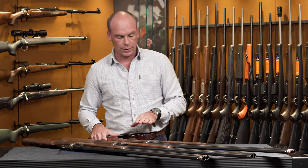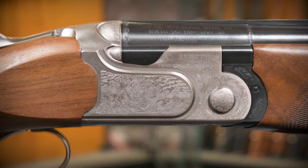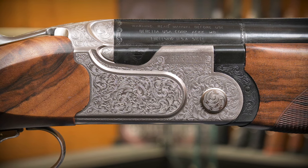The three actions: the 691 comes with the floral engraving, the 693 comes with a really nice refined game scene engraving, and the 695 comes with the exquisite deep relief engraving.